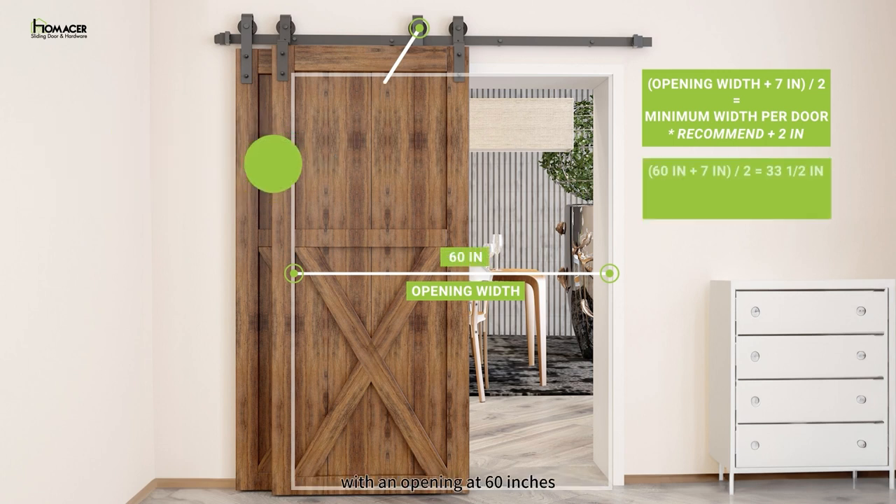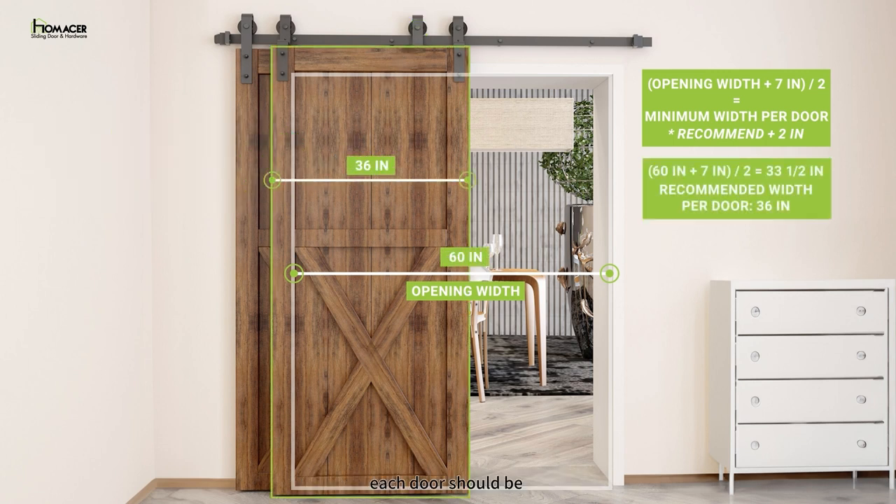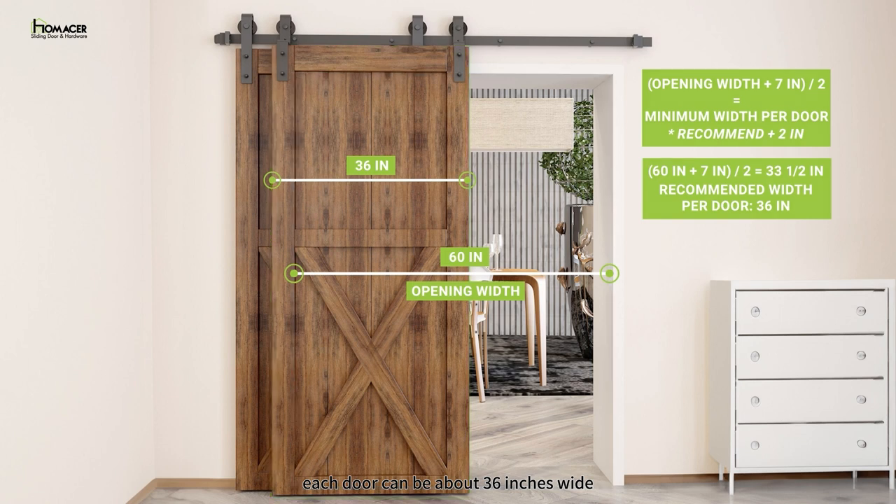For example, with an opening at 60 inches, each door should be a minimum of 33 and a half inches. After adding some overlap, each door can be about 36 inches wide.